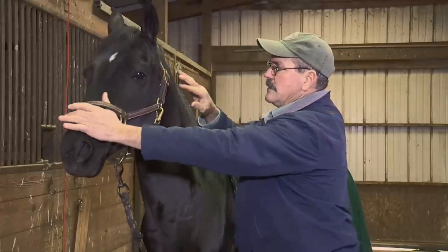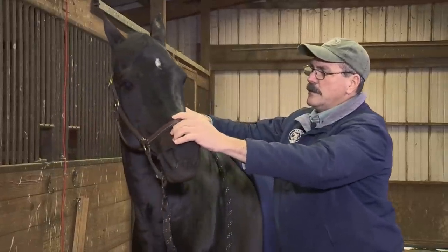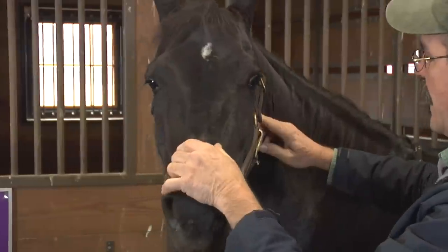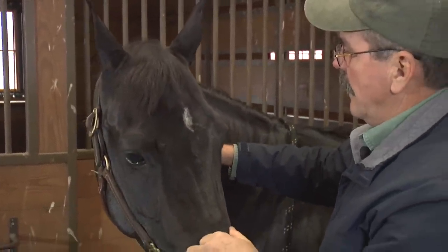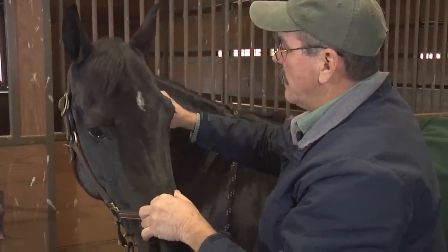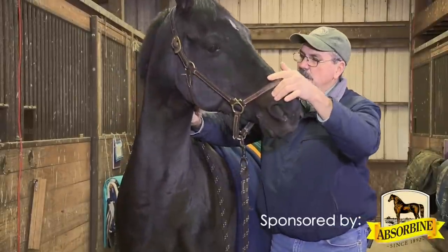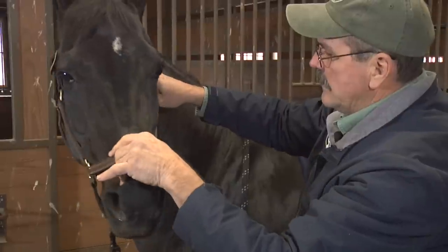The first step is to do some lateral flexion, similar to what we did earlier, to get the horse relaxed. If we've already done a little lateral flexion, it makes the job easier. I want to get her to relax and get comfortable. She's dropping her head and relaxing her neck. You can't go fast with this — you have to go with the horse's pace and get her to soften. There she's releasing a little tension there, and I'll soften and get her to relax again.